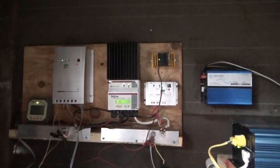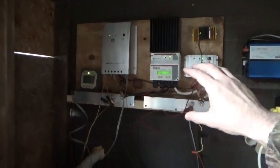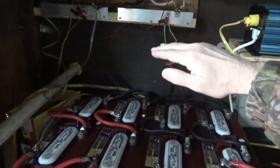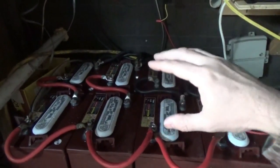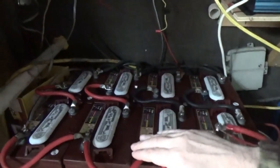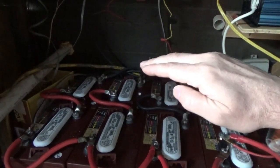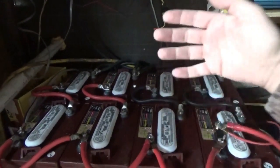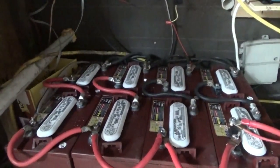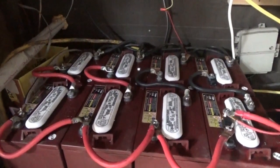Bulk mode is when your batteries start out in the morning after a night of heavy use and your solar charge controller is pumping all the energy it can into your batteries to bring them up to a certain voltage level. That's your bulk charge — you're getting the bulk of your charging happening at that time. When the batteries are coming up and getting near to finishing their charge, they go into absorption mode.